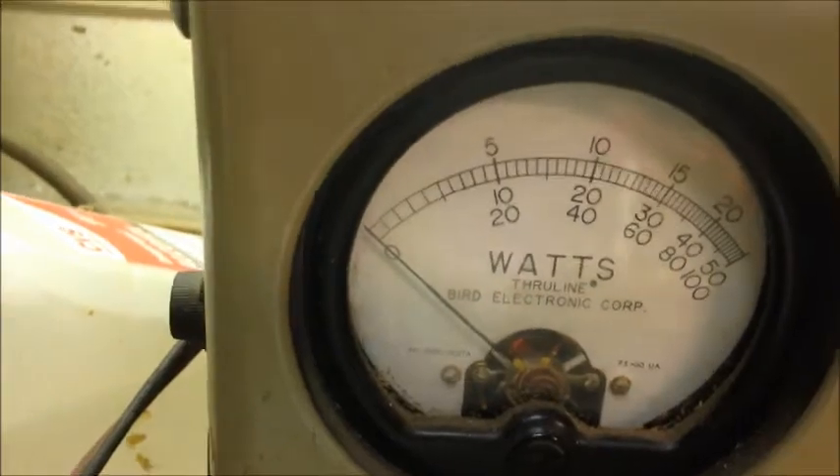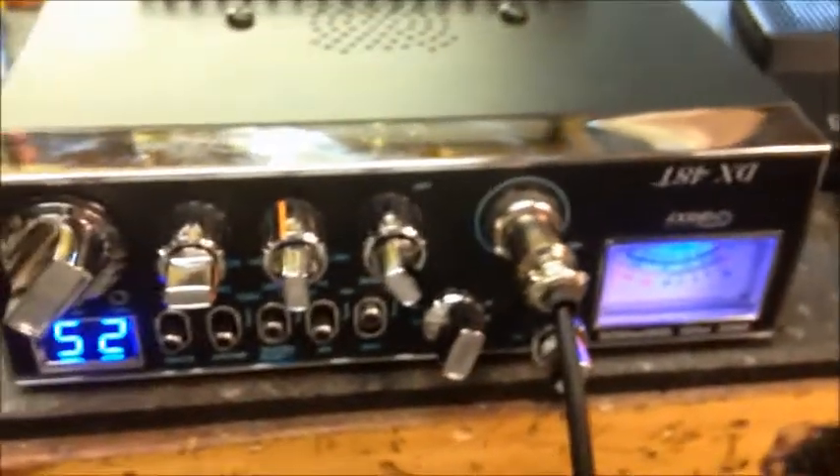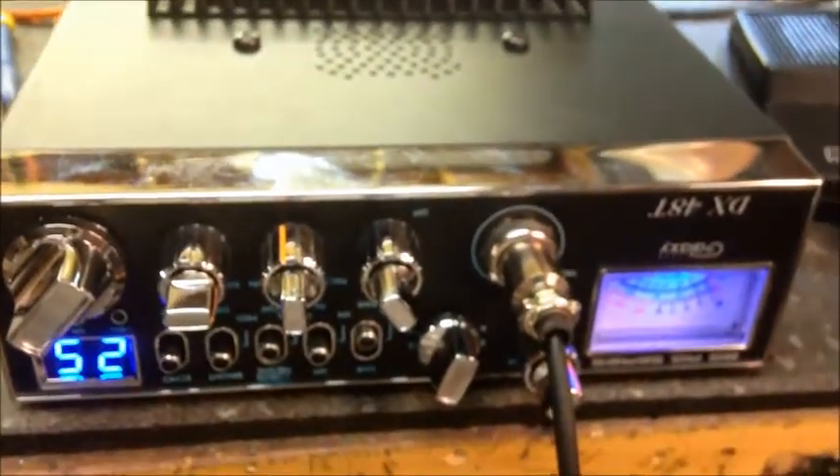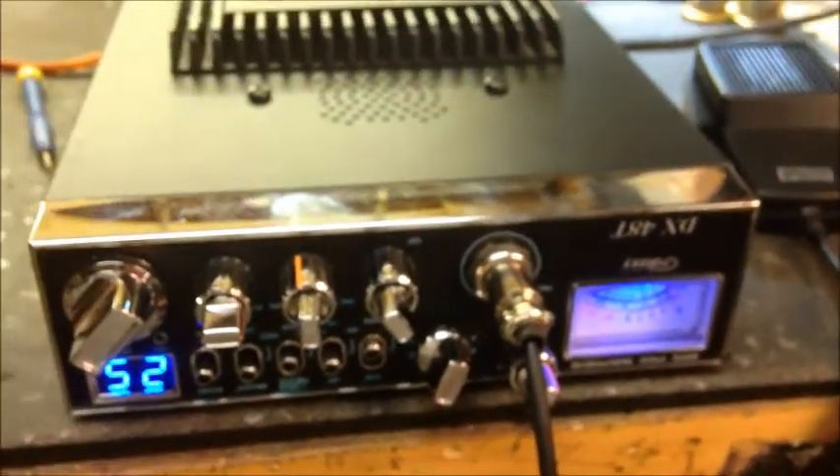Hope y'all enjoyed the video. If you have something similar to this and you'd like something like this done, just give us a shout — we'll help you out. I'm at the No Name Amp CB Shop, and we're gone.